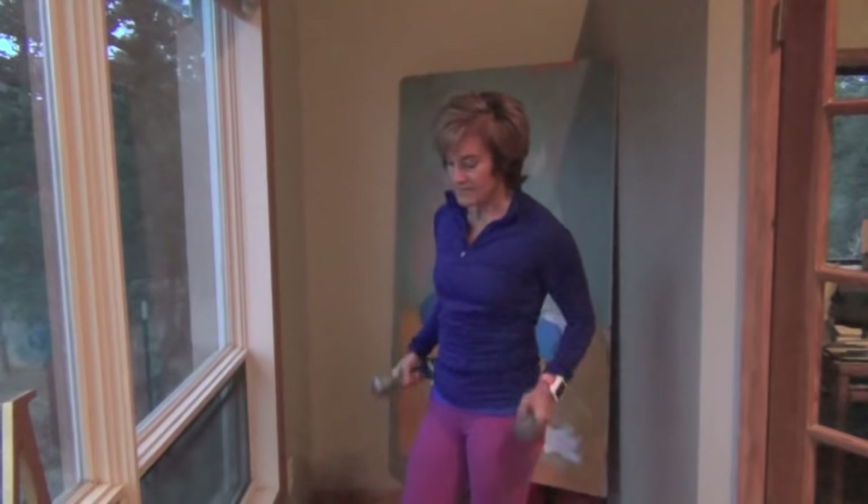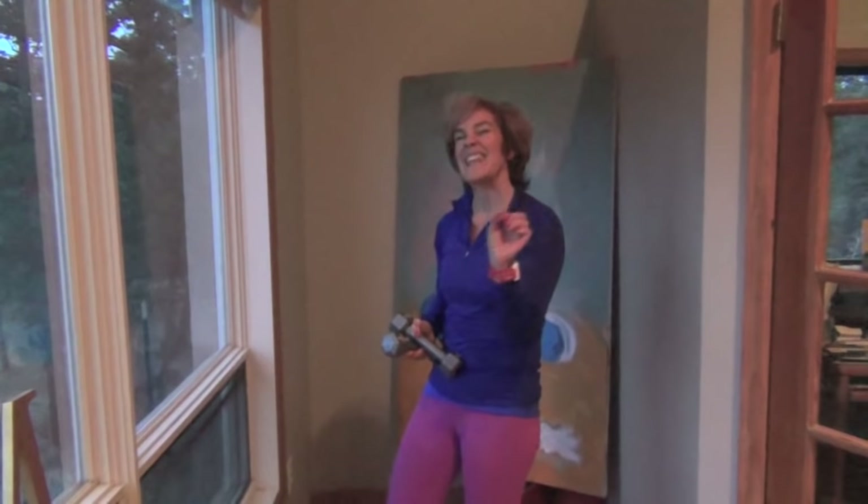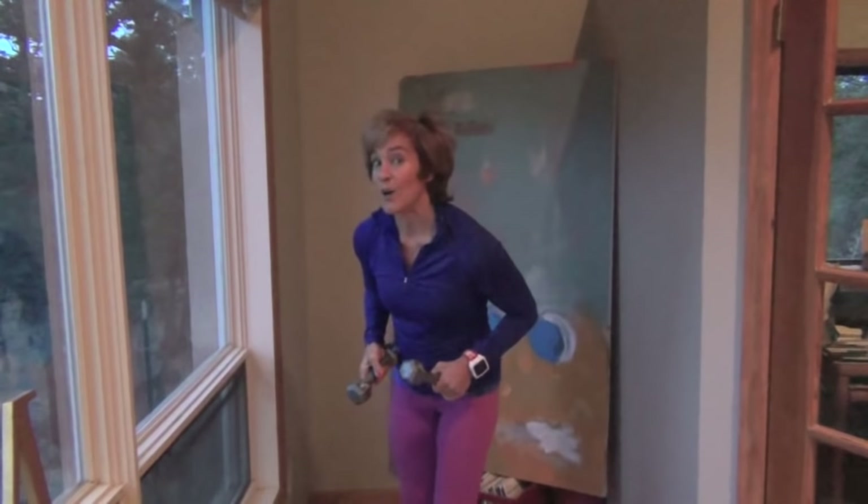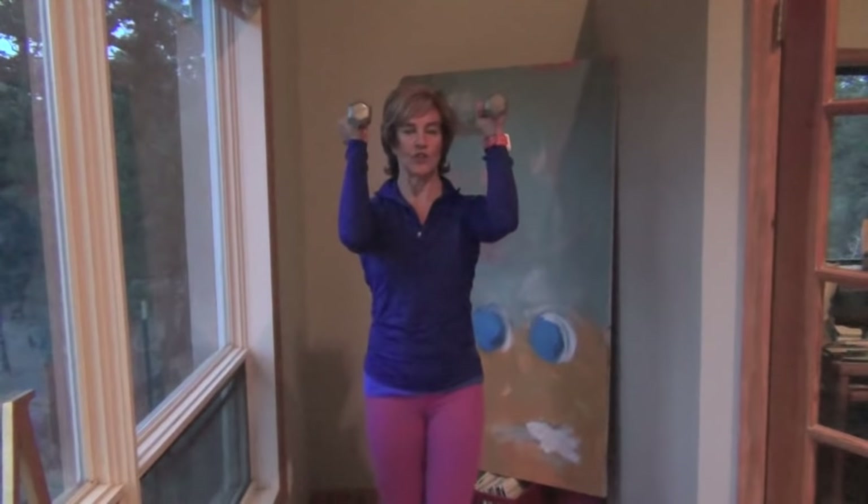That set you only have to do one time. But trust me — if you've done the biceps and the triceps from that first pair three times, one time of this will be enough, because I've only done one and it's enough. We're not quite done — what I'm going to show you next is a shoulder press.